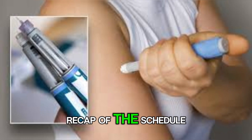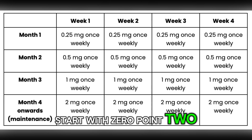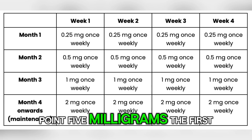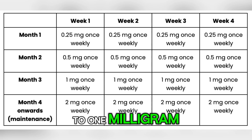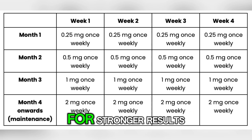Let us do a quick recap of the schedule. Weeks 1 through 4: start with 0.25 mg to let your body adjust. Week 5: increase to 0.5 mg, the first effective treatment dose. After 4 or more weeks, your doctor may increase you to 1 mg. And from there, the dose may go up to 2 mg if needed for stronger results.